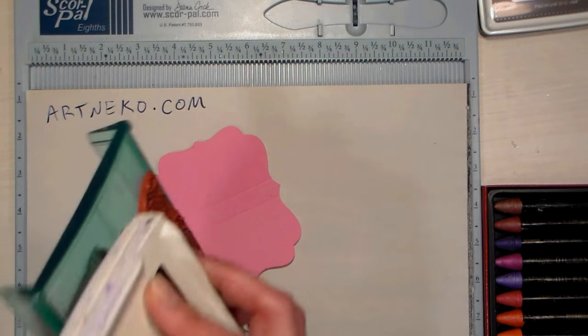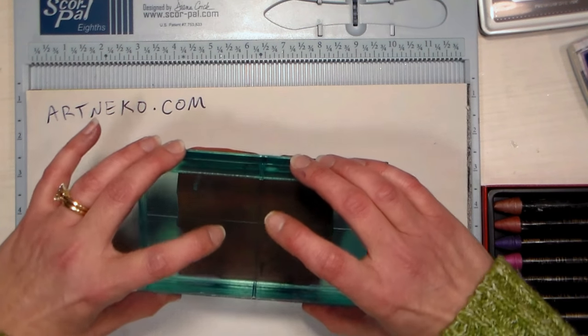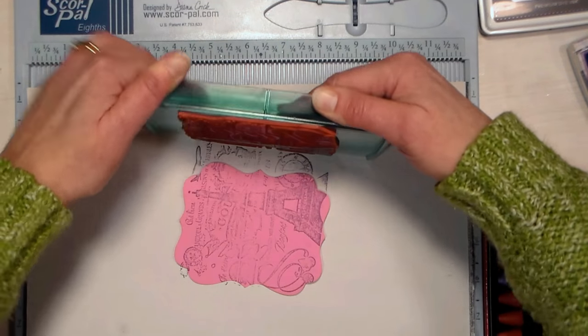Before I fold it into a purse I want to make sure I decorate it. The first thing I'm gonna do is stamp this beautiful Paris collage over the entire piece, and that will give me a nice overall pattern.